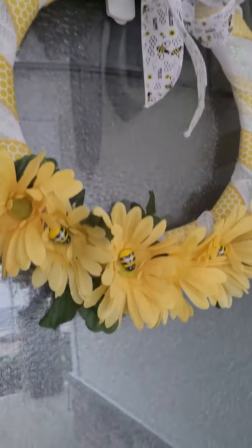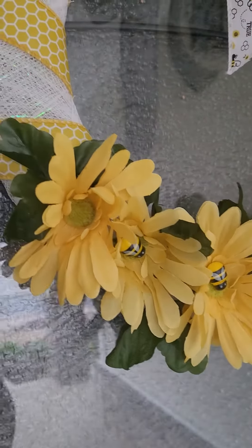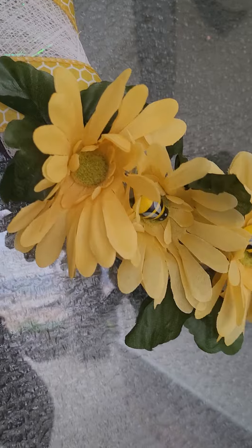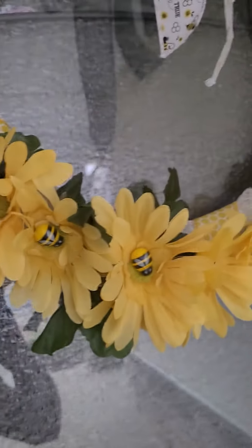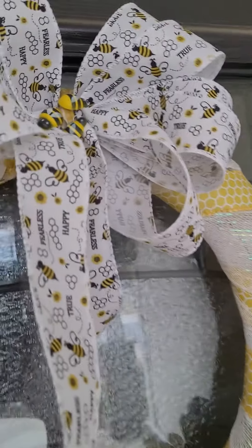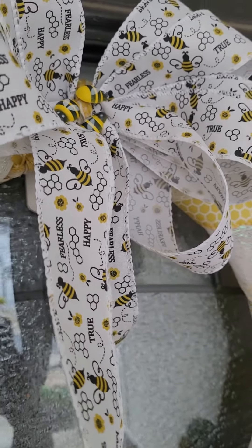Then I found these yellow daisies in the floral section and I hot glued all of them on, and added a bow at the top. This ribbon has got the bumblebees on it.